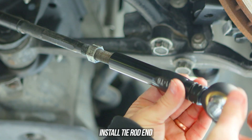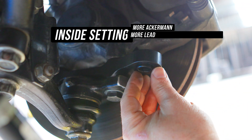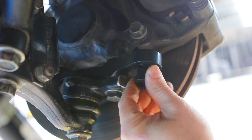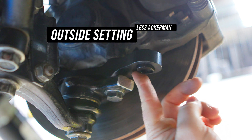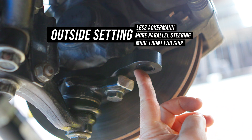Head to the tie rod end and wind that down the inner tie rod. Now let's explore the world of Ackerman. If you run the insert towards the inside of the car, towards the engine, you will have more Ackerman — meaning more lead wheel and less trailing wheel, aka more scrub. If you flip the adjuster 180 degrees pointing outwards towards the wheel, you'll end up with less Ackerman and closer to an even leading and trailing, making less scrub for a faster car whilst in drift.